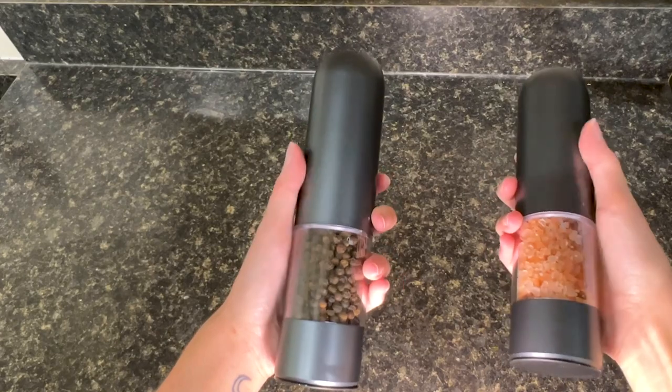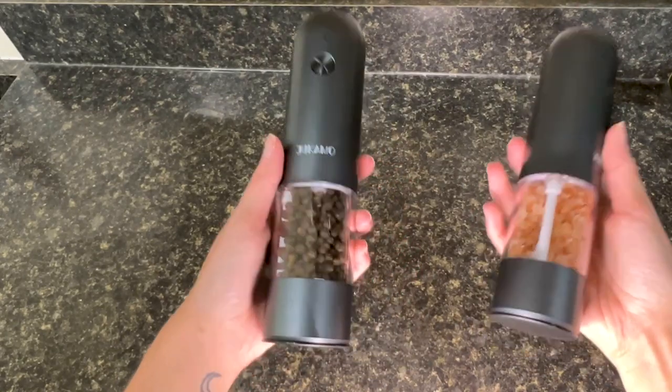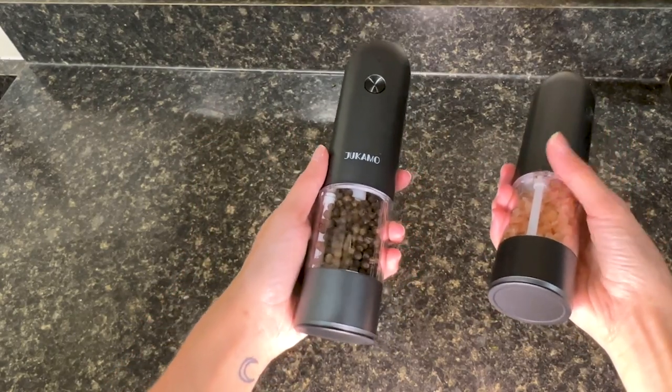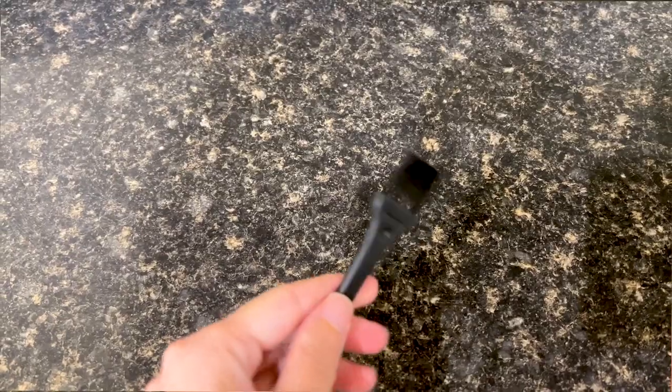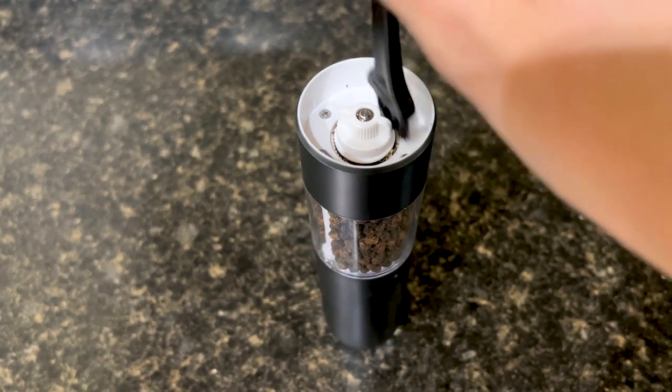These are made of really high quality ceramic material instead of stainless steel so it doesn't affect the taste of the pepper, which is something else I really love. And finally it does come with this amazing cleaning brush right in the case so that you can get rid of any powder residue super easily.